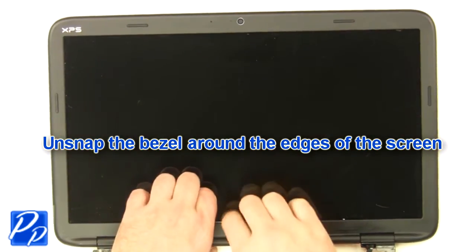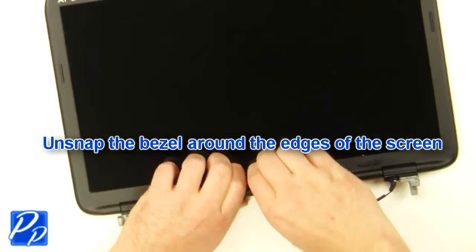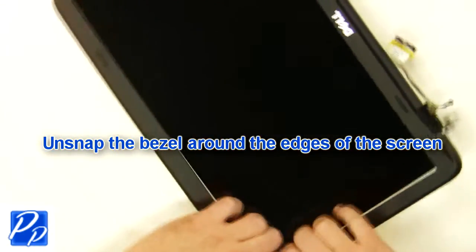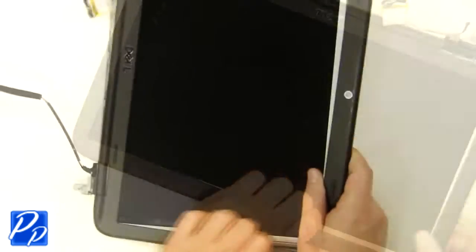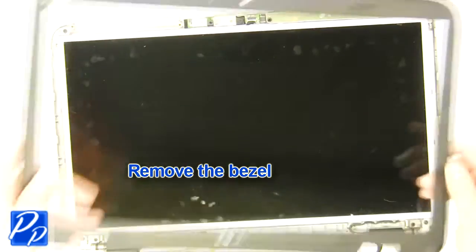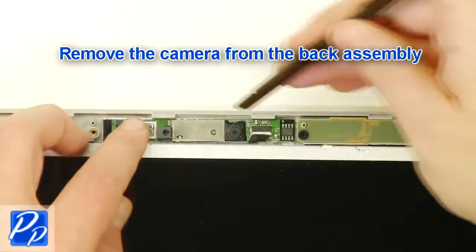Unsnap the bezel around the edges. Remove the LCD bezel. Remove the camera from the back assembly.